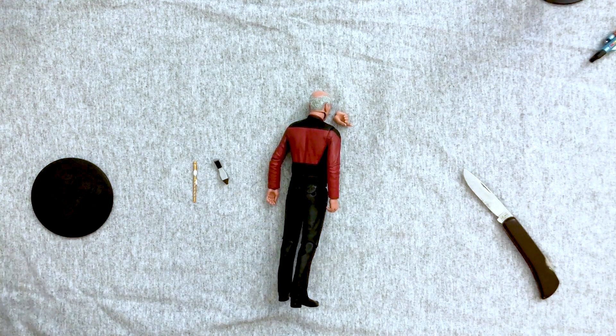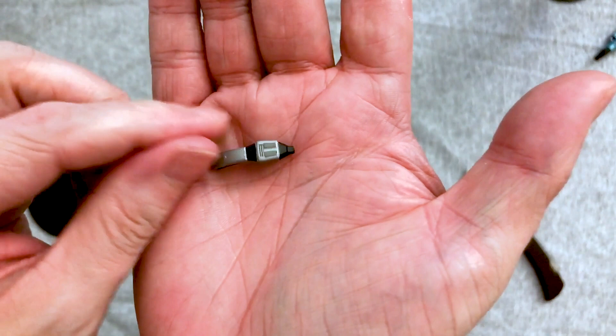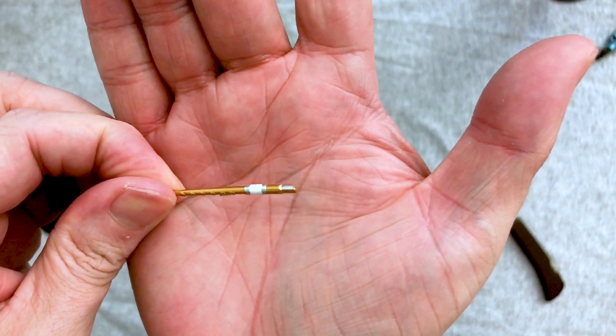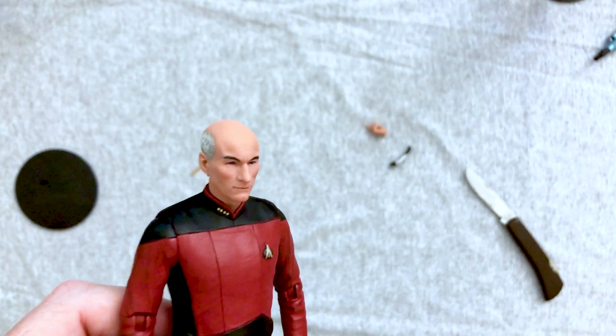Accessories out: we get the engage hand, which is pretty cool. We have his phaser — I kind of forgot what the Next Generation phasers look like. I did have a toy of this as a kid that I really liked. And we have the flute. I don't remember exactly what it's called but it's a nice little touch. And of course the stand.